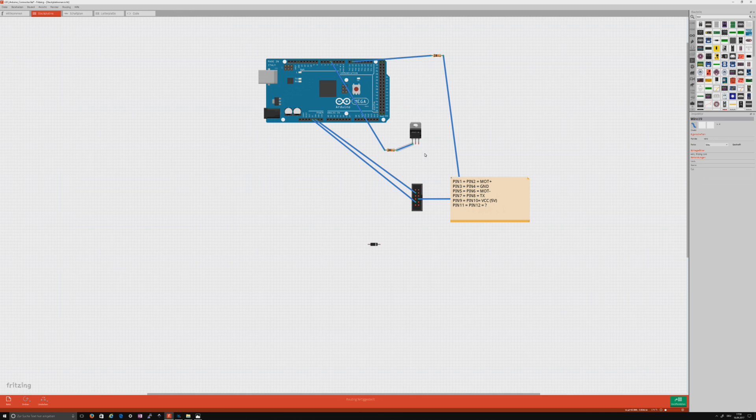Pin 1 is the gate. The source connects with the ground. Connect the drain with the motor minus.